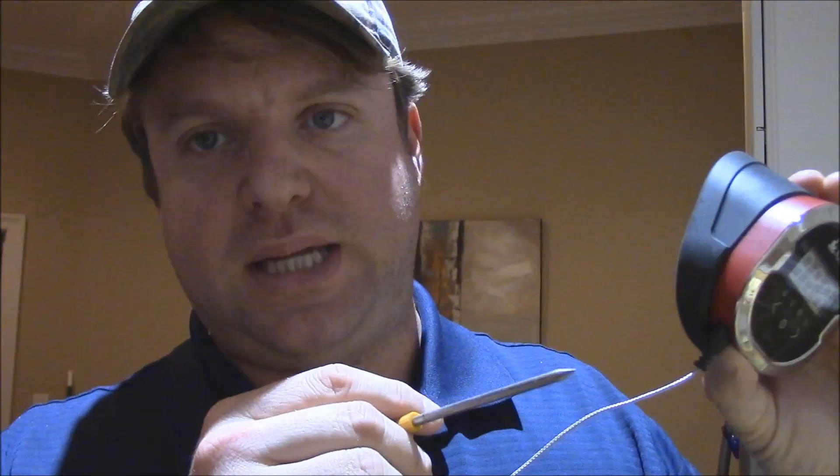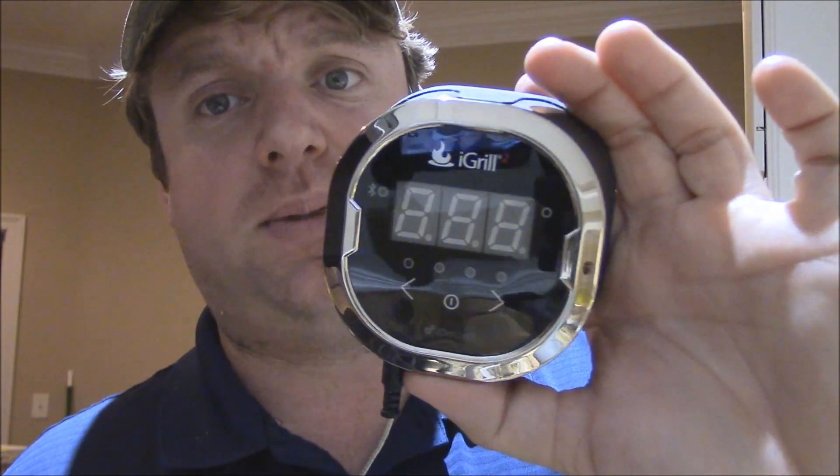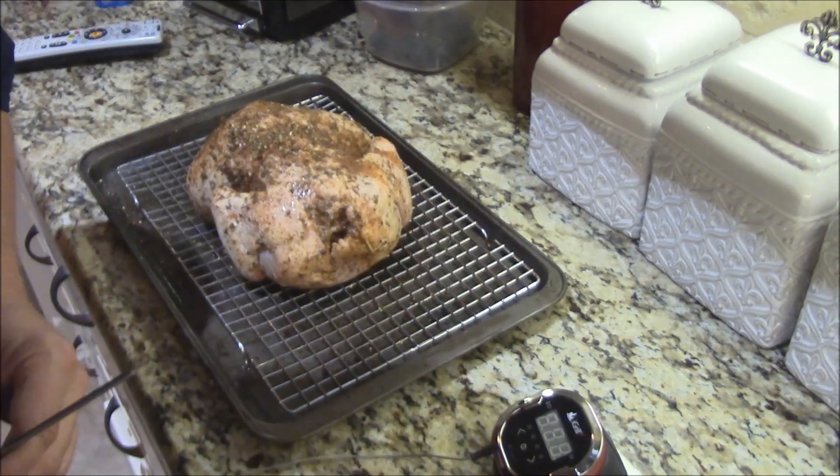How y'all doing? Today I'm going to be showing you how to use a product from iGrill. You've seen me in the past — I used the original iGrill. Well now they've come out with the iGrill 2. It'll be available toward the end of this month. You saw me get it in the package a few weeks ago. We've been doing some testing with it at the barbecue pits. I sent it to some competition cups with some buddies of mine to see how they liked it. Let me show you how it's used — just a quick demo tonight.